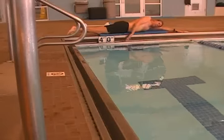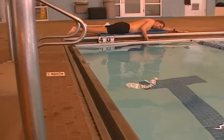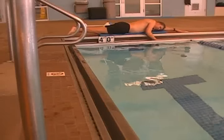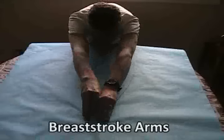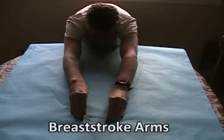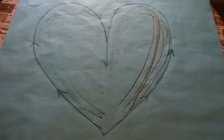Unlike the other competitive strokes, the arms on breaststroke do not finish past the hip, except for one stroke on the pull out. In fact, the hands don't come back any farther than the chin. Watch as I demonstrate the arms with these markers — I'm pushing back and down, elbows high, lean in on the glide, shoot forward.